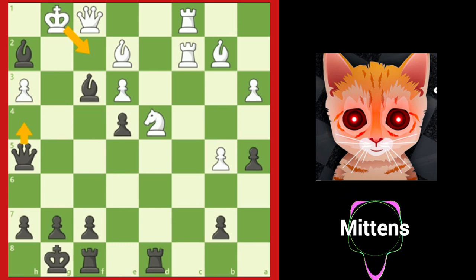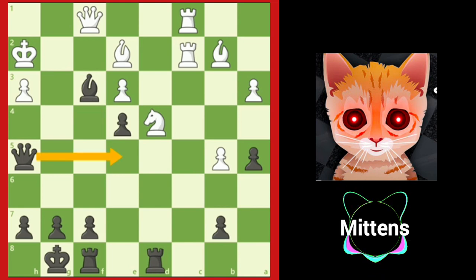Since Kf2 allows queen h4 checkmate, white is forced to play king takes h2, which leads to the same checkmate as in the game with queen e5.